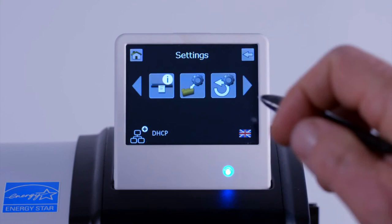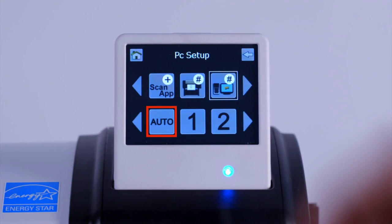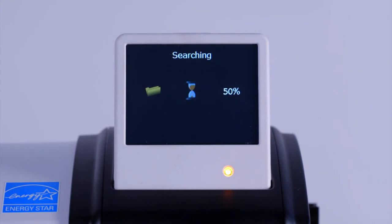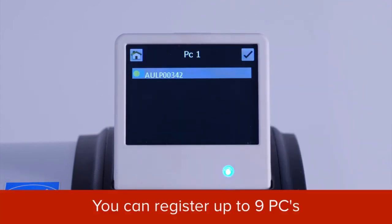At the scanner, tap on the Settings icon. Scroll to the PCs icon and tap on the icon. Tap on Auto, then tap on the tick symbol. Your scanner will search the network for available PCs. You can see here that one computer is available. Tap on the computer name. This will set up that PC as number one. You can repeat this procedure to register up to nine different PCs.